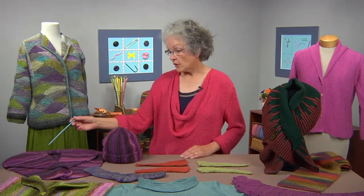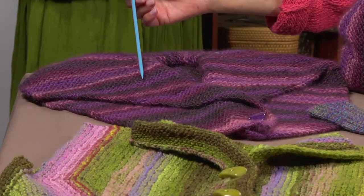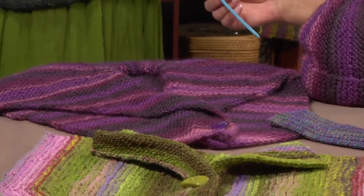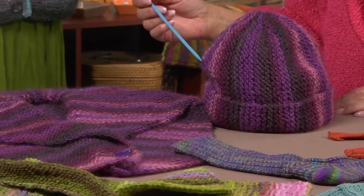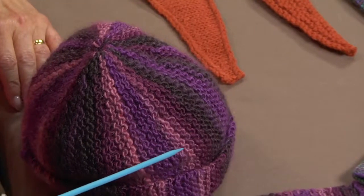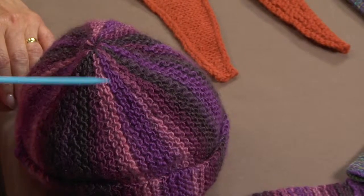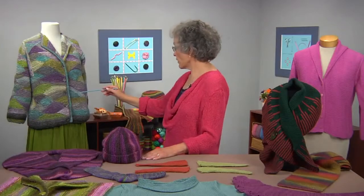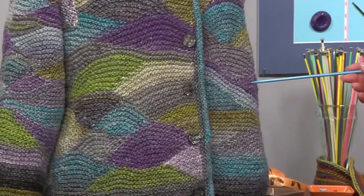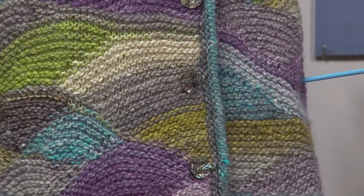On this scarf here, this over-under color work is used for shaping, not just for color — you can see them along here. On the hat, they are used for shaping. The short rows are up here forming the crown of the hat. This hat was knit around the hat rather than up the hat, so the short rows are all up here forming the crown. And on this sweater are the hills, valleys, and sunsets that I talked about in the introduction, showing the color work you can make using short rows.